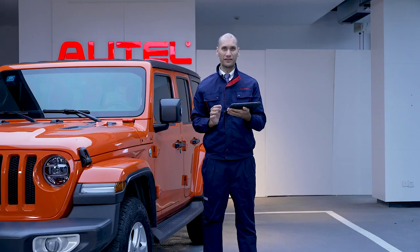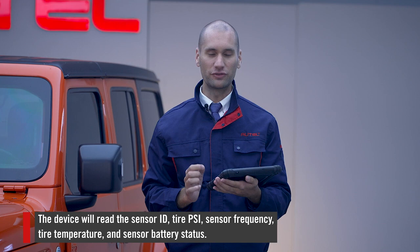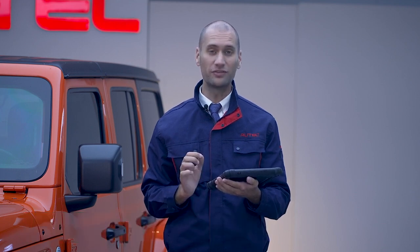On this page I will do a quick test of each tire. Notice the icon in the top right corner of the device. Place it next to the tire pressure sensor and tap Trigger. This will automatically read the sensor ID, the tire's PSI, sensor frequency, tire temperature, and sensor battery status. Do this for each tire.